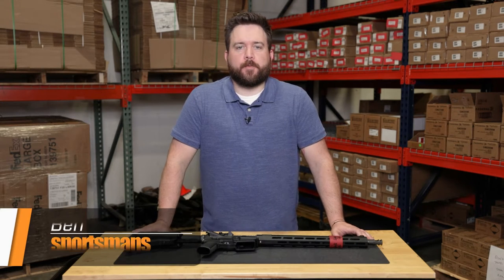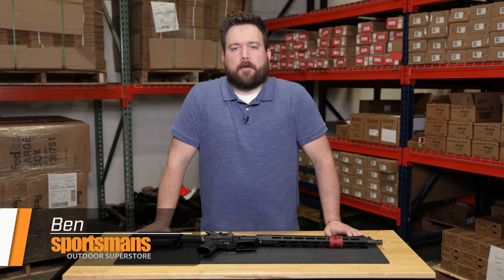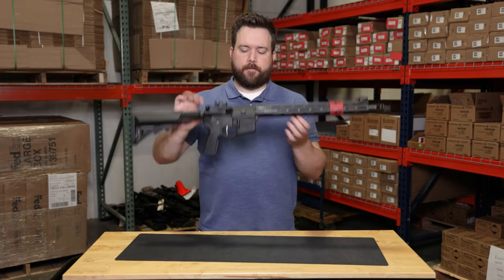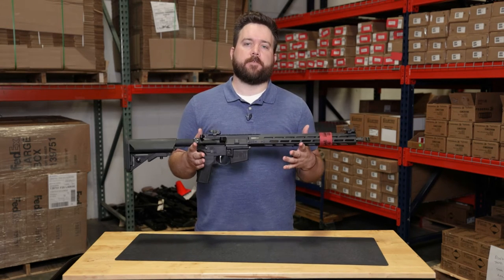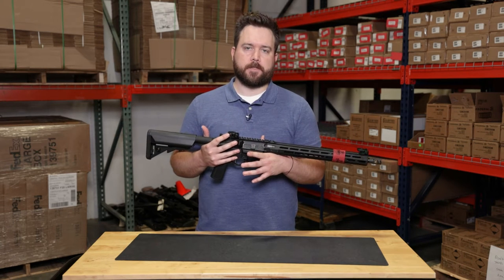Hey guys, Ben here with Sportsman's Outdoor Superstore. Today on Sportsman Showcase we have an AR platform rifle from Springfield Armory — this is the ST Victor chambered in 5.56 NATO. We're gonna take some time and go over the upgrades and cover all the specs on this rifle.